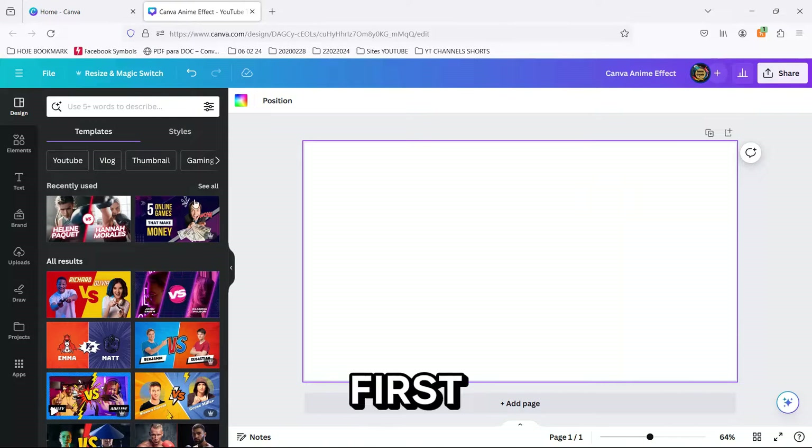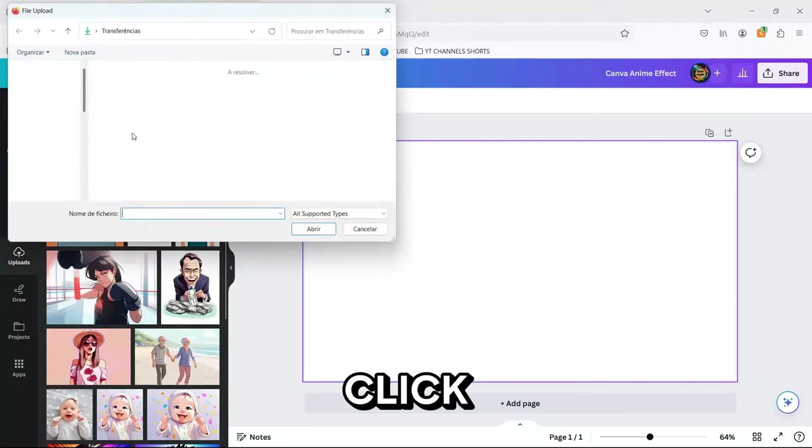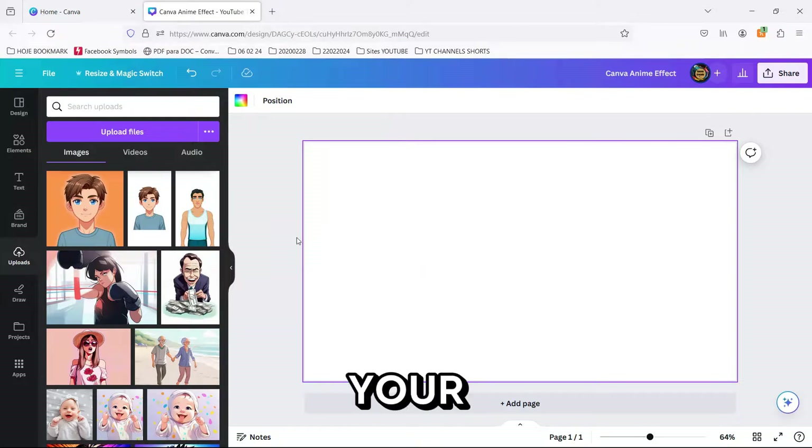Let's start. First, grab that selfie you love, or any picture you want to animate, and upload it to Canva. Just click on Uploads on the left side and then Upload Files, choose your photo, and bam — it's on your canvas.